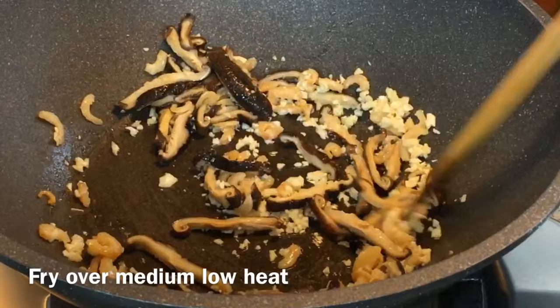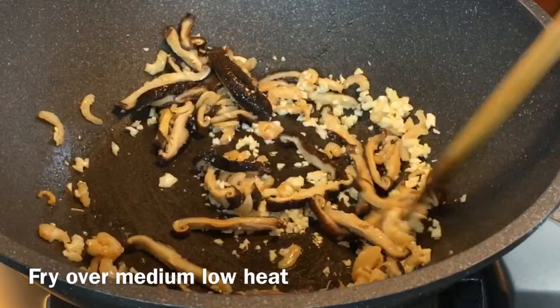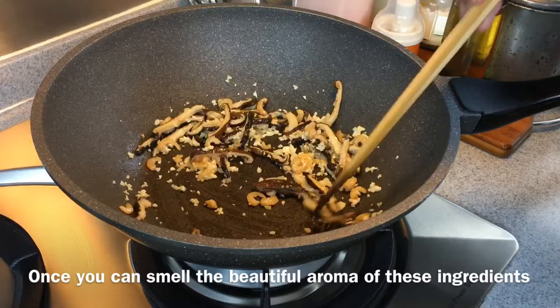I'm frying this over medium-low heat because I want the fragrance to come out and yet not burn the garlic. Smells really good. So once you can smell the aroma, we'll add in the cabbage.